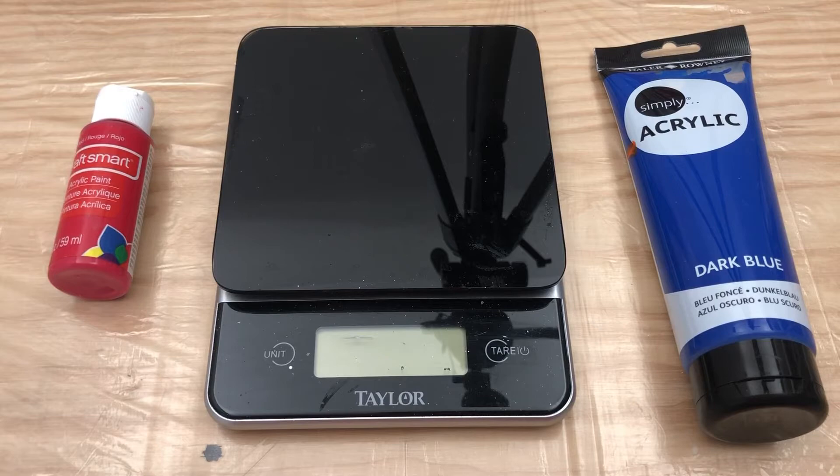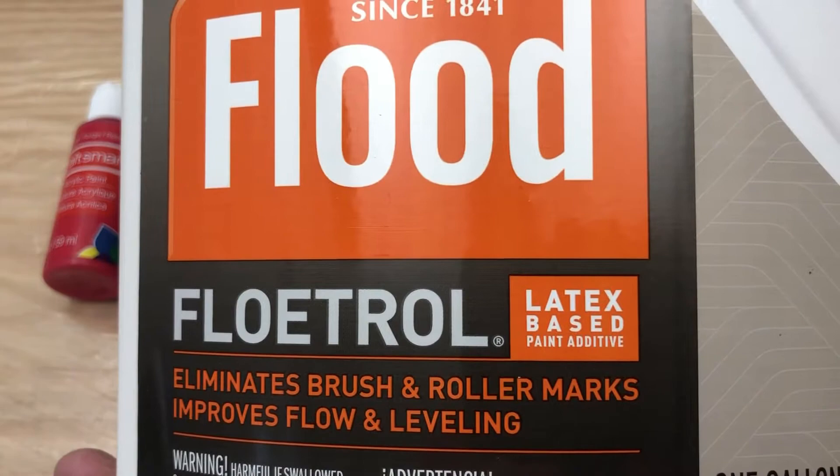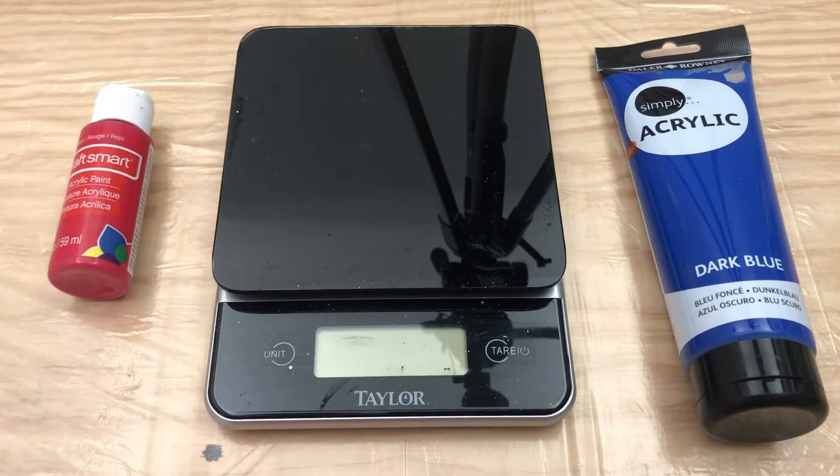For beginners, I recommend one of two pouring mediums. The first one is Elmer's Glue All, which we're going to use today — this is a gallon container that I got from Lowe's. The second one is Flood Floetrol, which is a paint conditioner. It keeps the paint nice and runny and fluid and consistent. You can buy this near the paint spraying stuff at Lowe's or Home Depot. The glue you can also get at Walmart or craft stores.